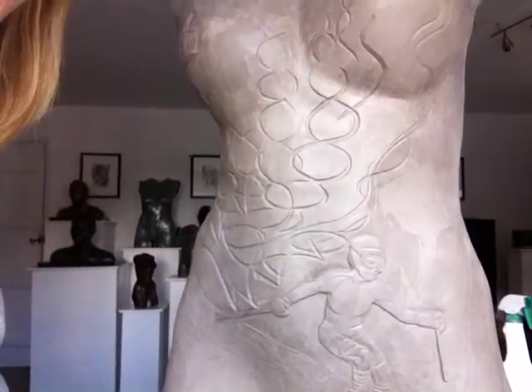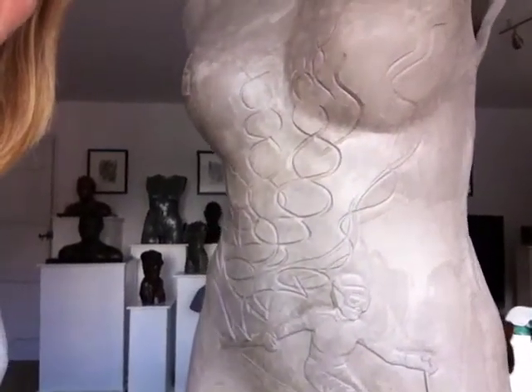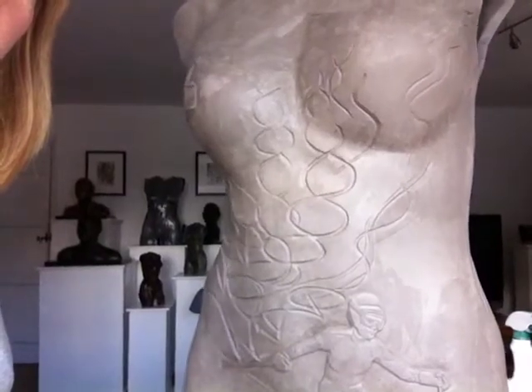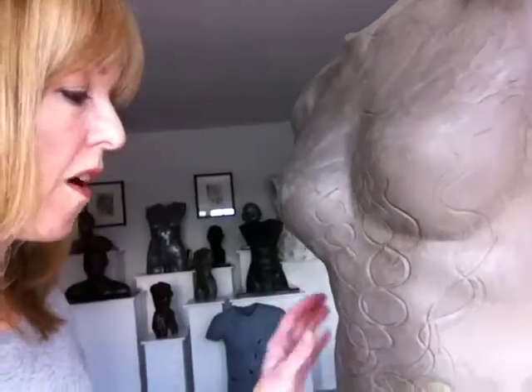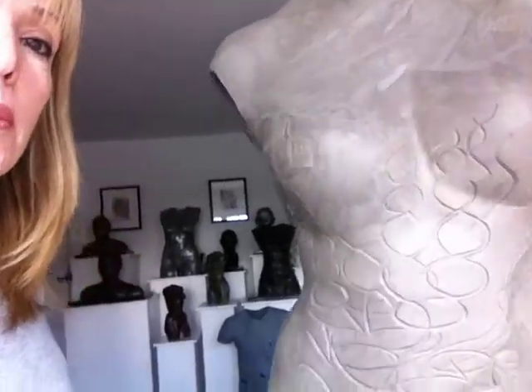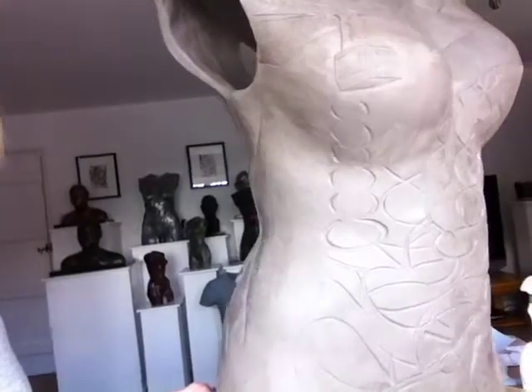I'm really pleased with this. We're going to experiment — Lorraine over at the casting studio is experimenting with different white media to cast it in, because to do the snow thing it would be quite nice if the whole image could be white. We might use jesmonite, or we might use a marble resin or something.